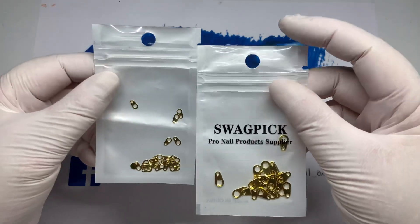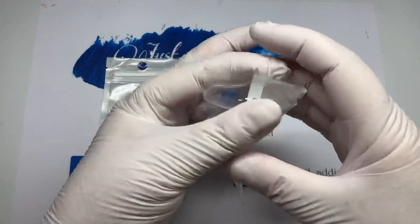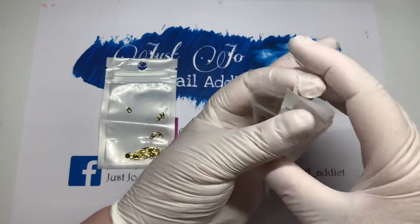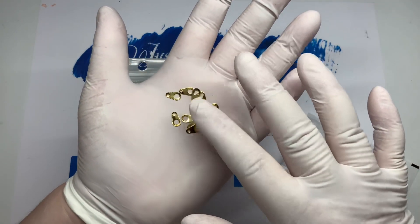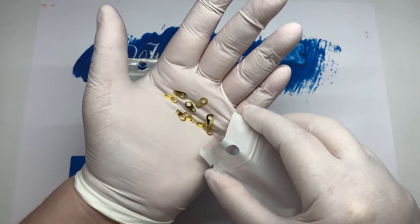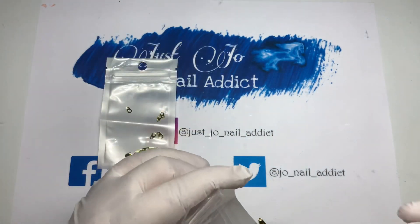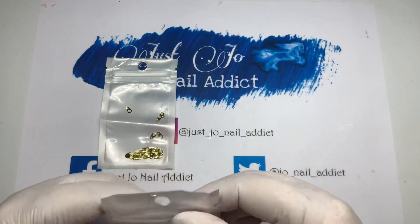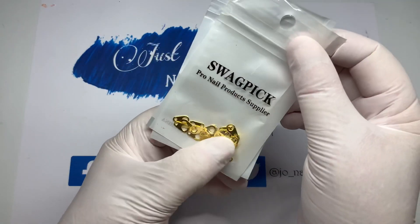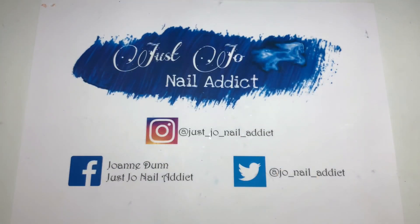Then I got some zips — Aggie got the silver ones and I got the gold ones because we did that zip nail set the other week. These are excellent if you want to do steampunk nails. Aggie painted hers black so they can obviously be painted as well. I've got small ones and large ones. I think there were 50 in a pack and we split it to 25 each when we swapped.